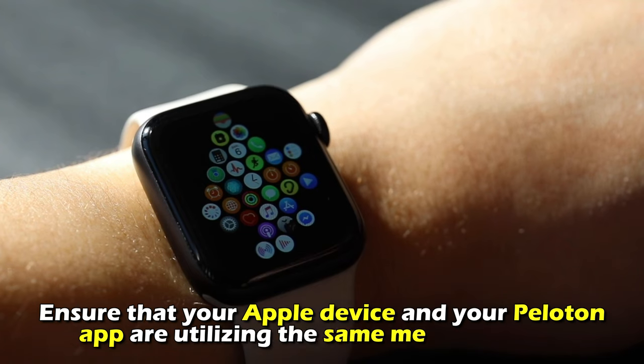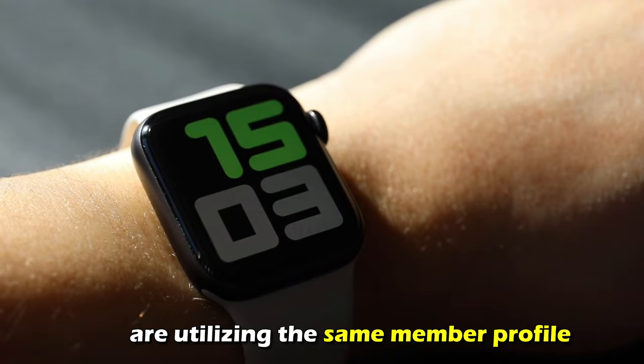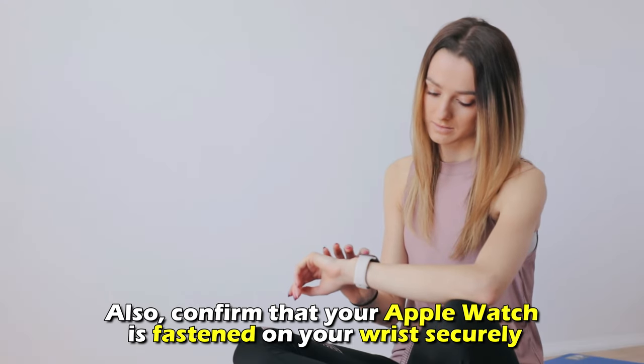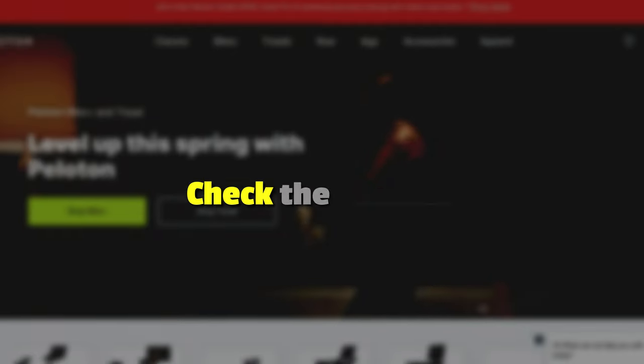Ensure that your Apple device and your Peloton app are utilizing the same member profile. Also, confirm that your Apple Watch is fastened on your wrist securely.